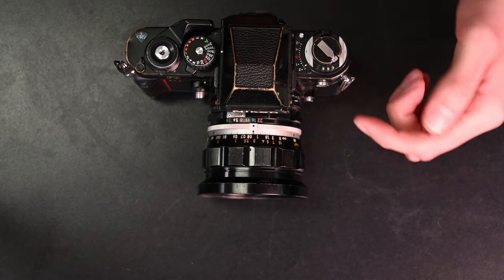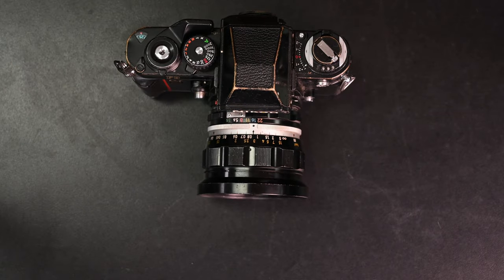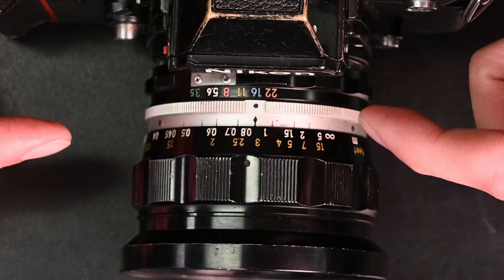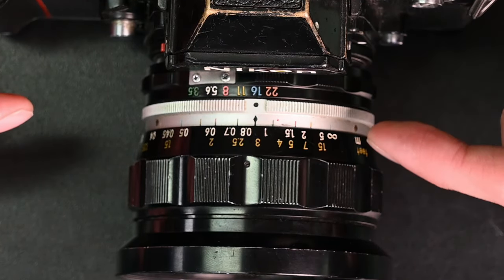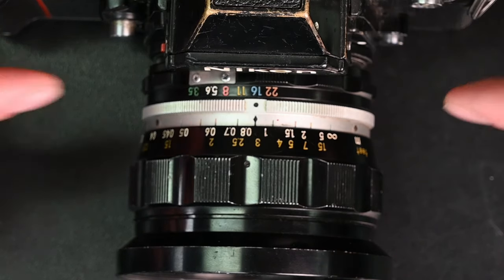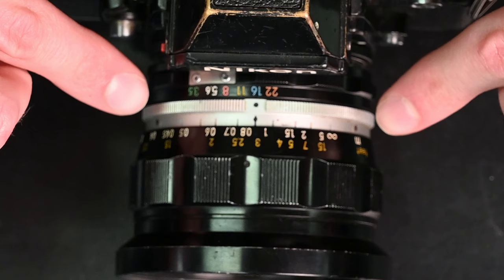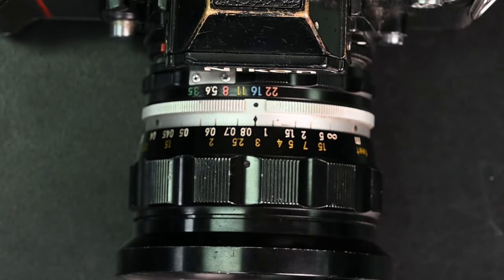You'll want to set your aperture to something smaller like f8 or below — in this case I've got it set to f16. Then you'll want to move the infinity mark on the lens over to the appropriate aperture marking, so f16 in this case. Everything between the f16 line and the other line of the same color on the other side will be in approximate focus.